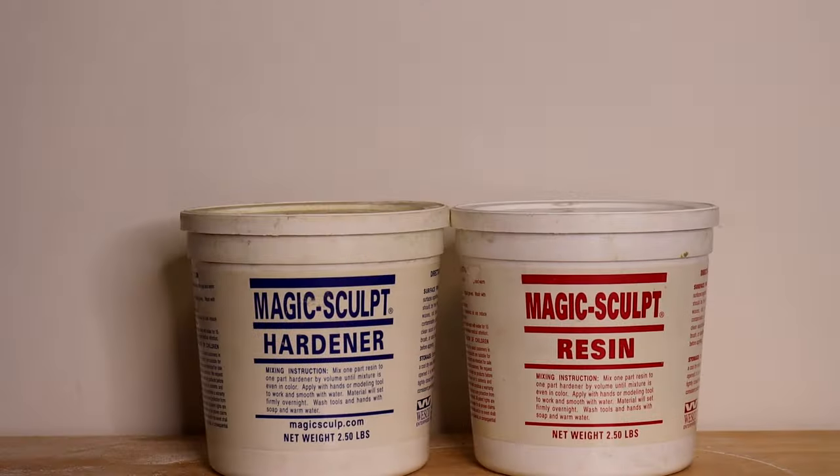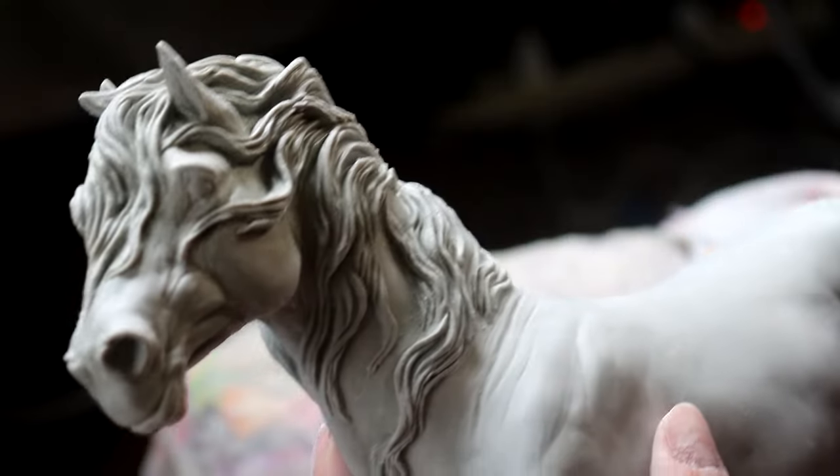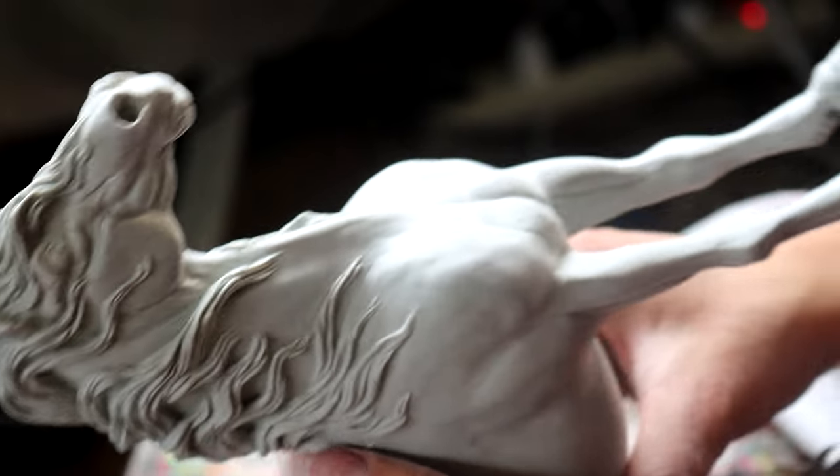I use Magic Sculpt clay to craft all of my creations. The problem with Magic Sculpt is that when cured it becomes very heavy, which is a problem specifically for horse sculpture because they're on tiny frail legs — if the body itself is too heavy, your legs are gonna crack. This clay is also expensive and hard to mix in large quantities. This is where Freeform Air comes in handy.